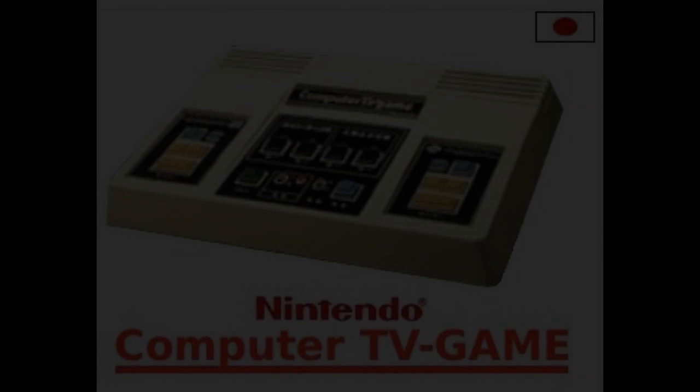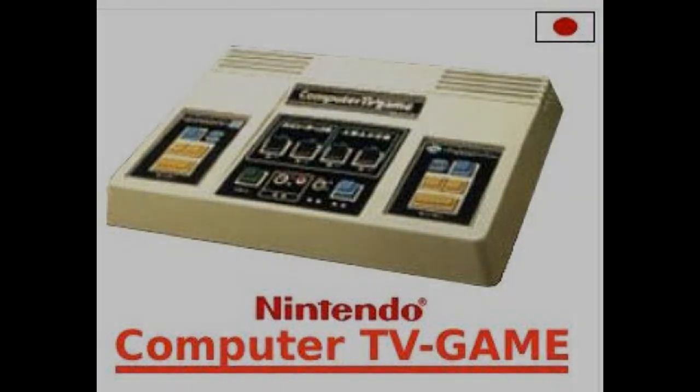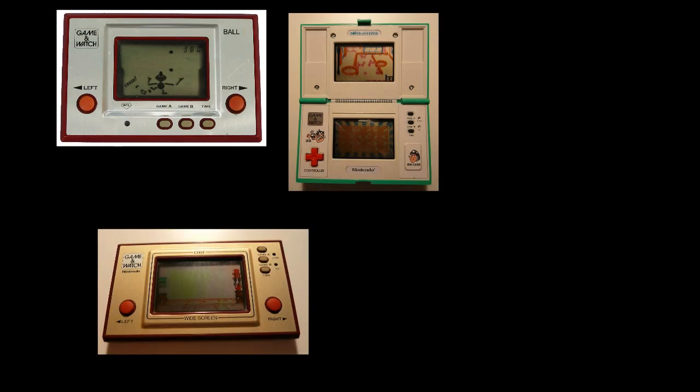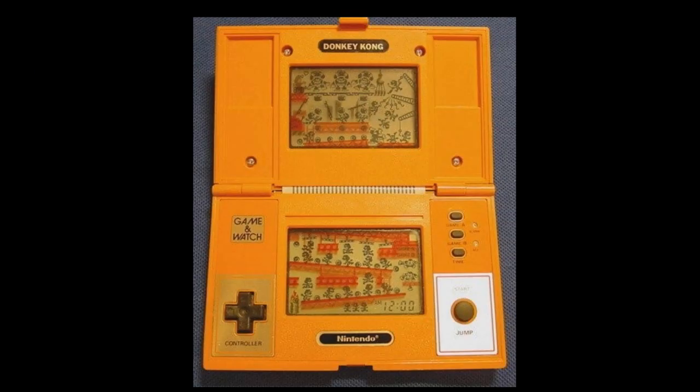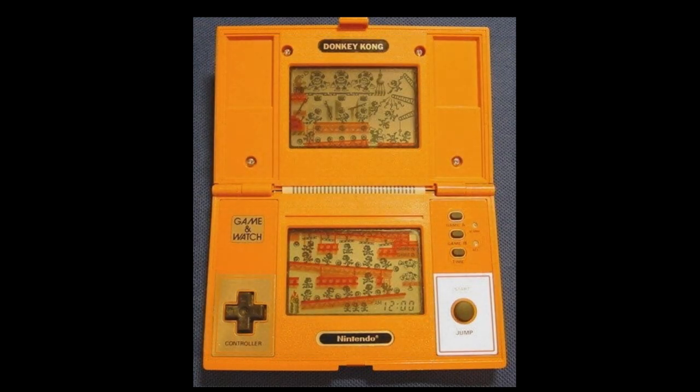Jumping forward to 1980, the Japanese-only Nintendo released the Computer TV Game, a port of the Computer Othello Game Nintendo released in 1978 on arcade machines. Then in 1980, Nintendo released a bunch of mini handheld games called the Game & Watch. The name came from the fact that it could be a game and an alarm, hence Game & Watch. Many designs were produced, but the biggest was probably the Donkey Kong 2 design, which was the inspiration for another handheld that didn't resurface until generations later.